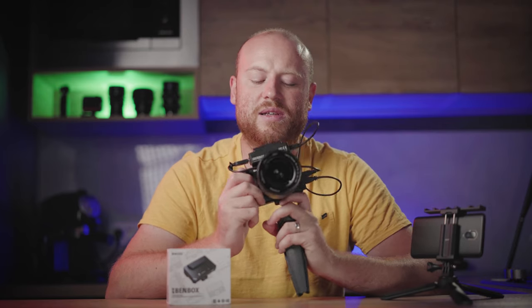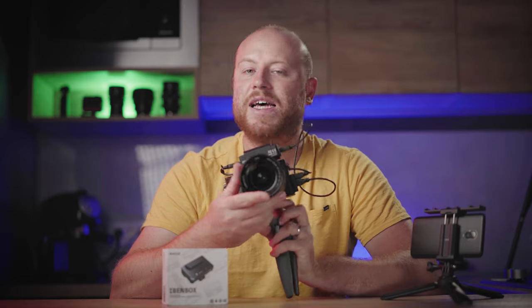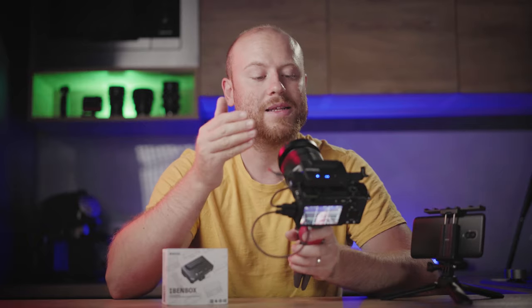In this new wireless image transmission system space, we have seen a lot of new products coming out lately, and this is another iteration. As of today, this is the cheapest variant of a wireless image transmission system connected straight to your smartphone, and it's only $109. So let's get straight to the unboxing.